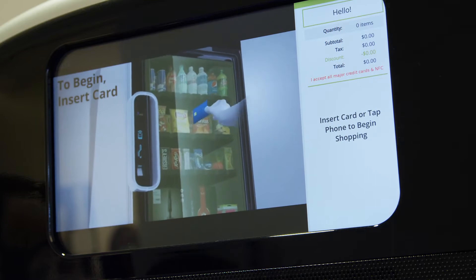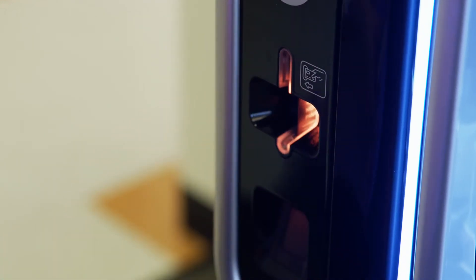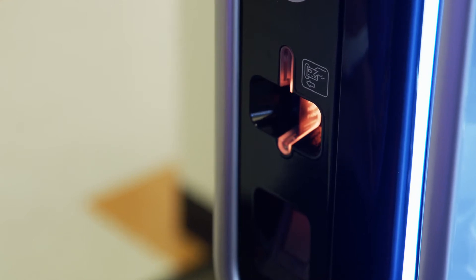Insert your card or tap your phone now to begin shopping. Do not remove your card until the reader begins beeping. Please remove your card.